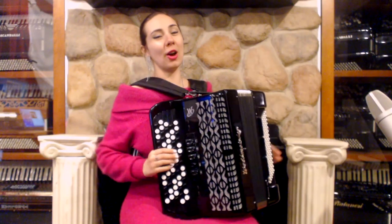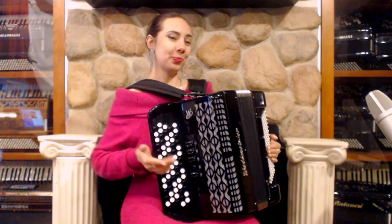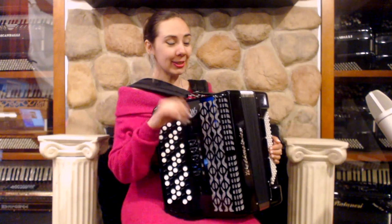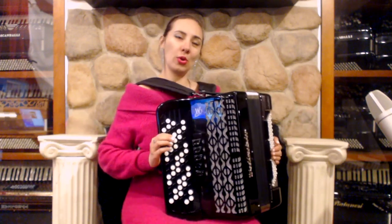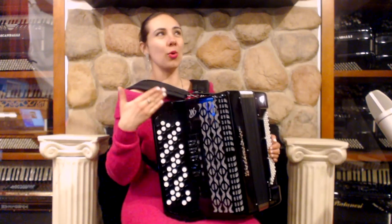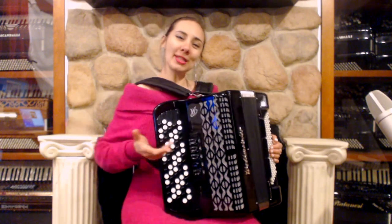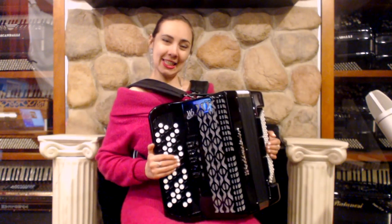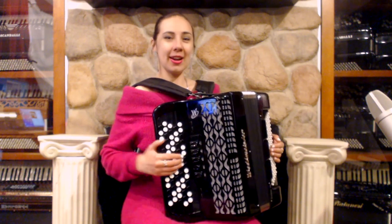Congratulations! You just learned how to play every major scale. Stay with us for more lessons on the C system chromatic button accordion. Don't forget to subscribe, and if you want to learn how to play piano or button accordion, you are always welcome to come to libertybellow.com. We offer lessons in store and online.